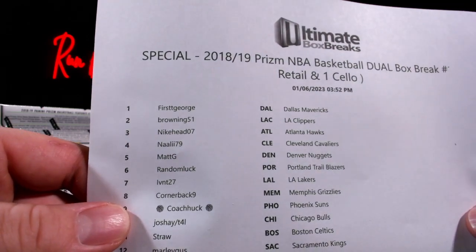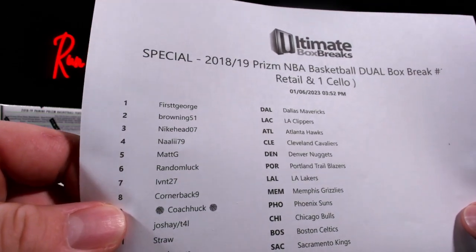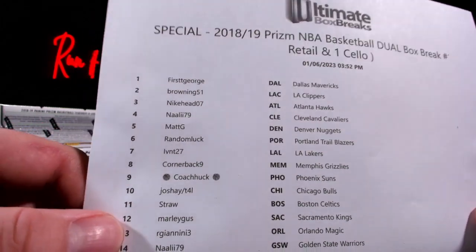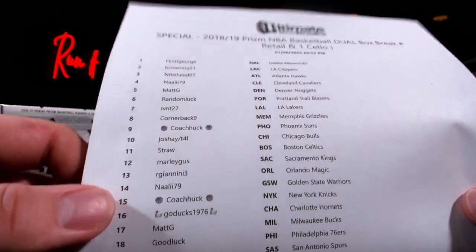We got Natalie, Matt G, Random Luck, IVNT — IVNT picks up the Lakers, there's Kobes up in here. Cornerback Coach Hug, Josh Hay, Straw.